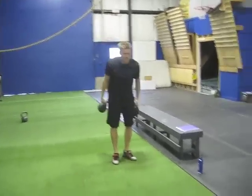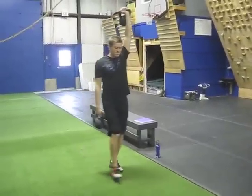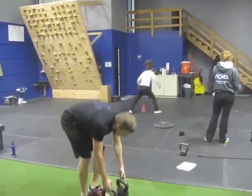Three — switch sides. Waiter walk lunge. Let's get it.